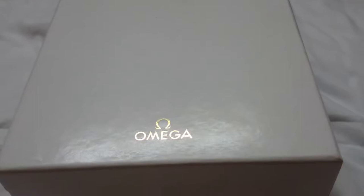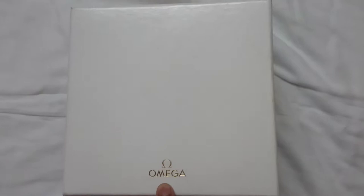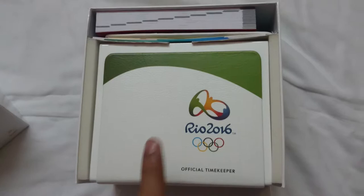Hey guys, it's unboxing time and today we have an Omega with me. It's not just a simple Omega but a special Omega, and I'm going to reveal the details soon. It comes in the standard white box with the Omega logo embossed on it and 'Omega' written over here. Now let me slowly take off the lid — and tada, it's a special Rio 2016 Omega Edition.